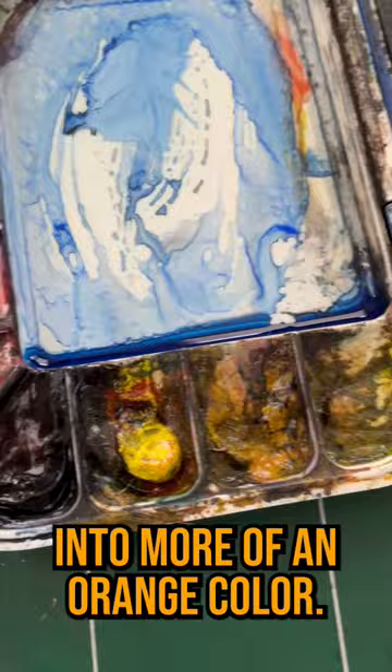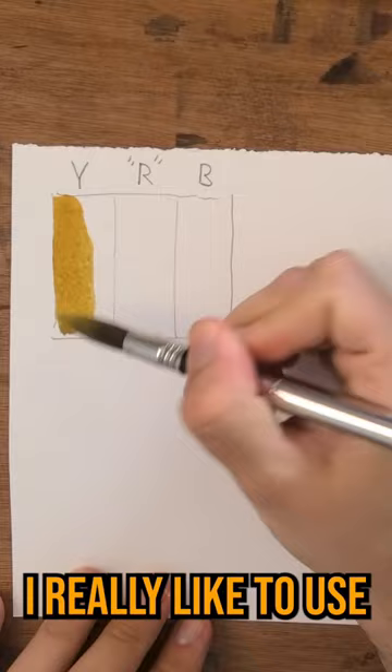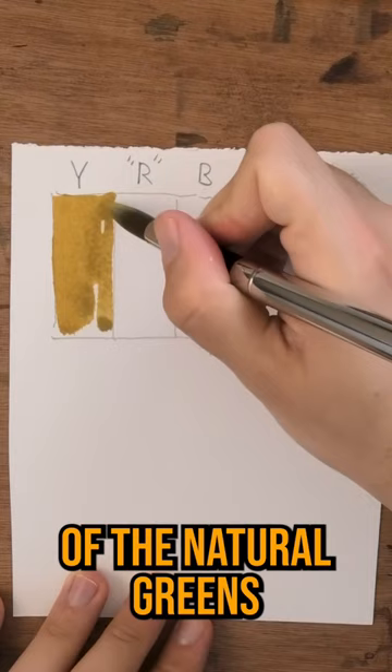Let me show you exactly how that works. For the yellow, I really like to use yellow ochre. I find that it works really well in the context of the natural greens that this palette really excels at creating.